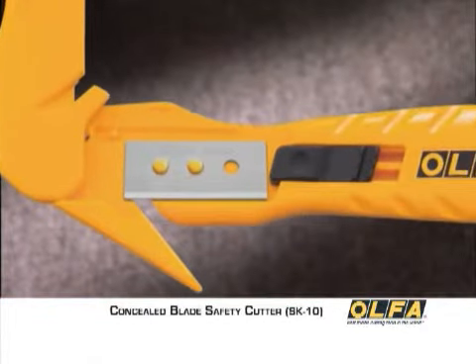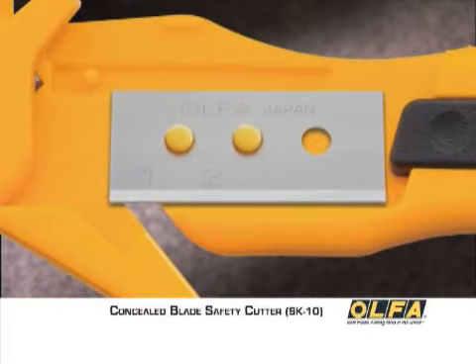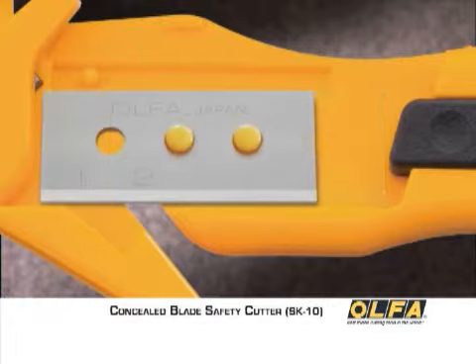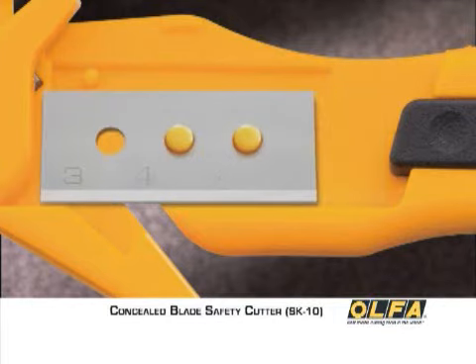A distinctive feature of the SK10 is the 4 point blade positioning system. There are two cutting positions on each end of the SKB10 blade. The unique 4 point blade positioning is designed to give 4 times as many cuts as a single edge fixed blade.